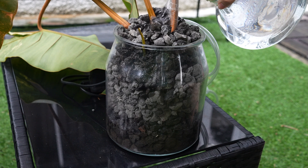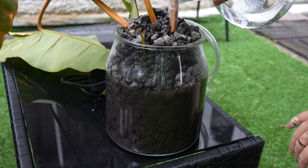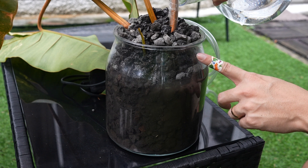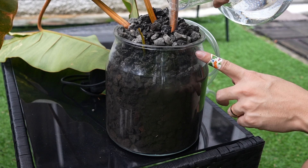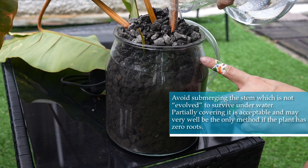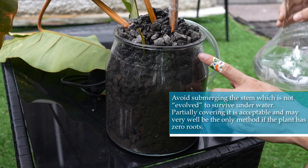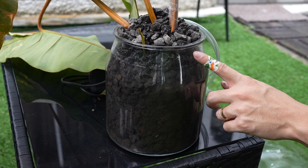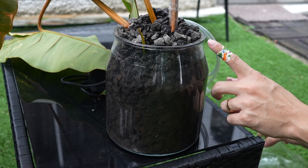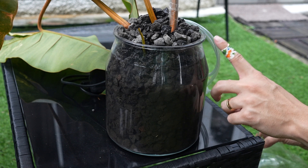Now pour in the water. You want your water level to be pretty high, but at the same time try not to cover the entire stem — the stem needs to sit slightly above the water line to help it breathe. The rocks really help here too because they create little spaces that increase the humidity reaching the stem, helping it stay alive after propagation but not so wet that the stem gets rot.